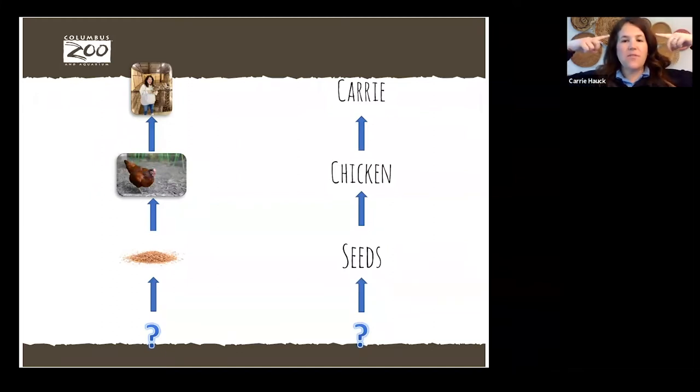To review: you have me at the top, I ate the chicken, the chicken is below me, and now the food that the chicken ate is below the chicken. Sometimes chickens eat bugs and worms — those don't sound very good to us, but they're still part of our food chain. We have one last question to answer: the corn and seeds that the chicken eats are also getting energy from something. What gives corn and plants the energy to grow? Drop it in the chat box.